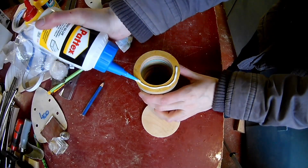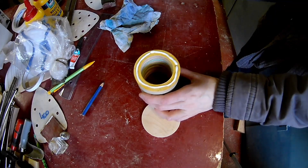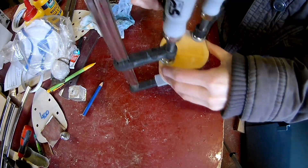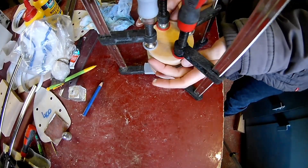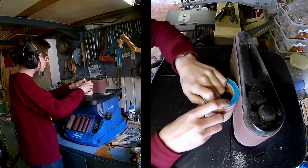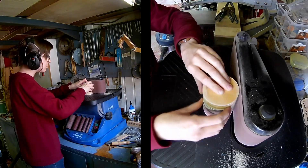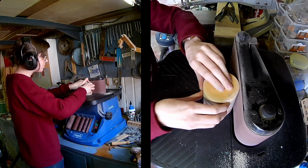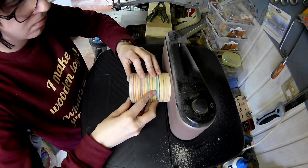Glue on the bottom ring. Now you can clean up the outside on the belt sander. It's a little concave from the skateboard, so here I'm sanding it flat.